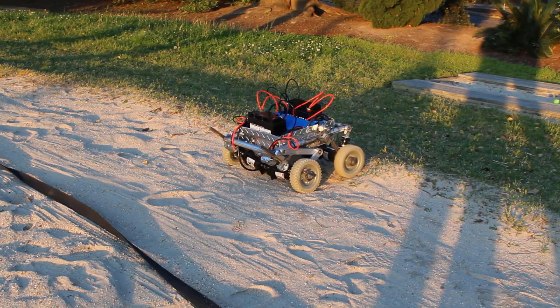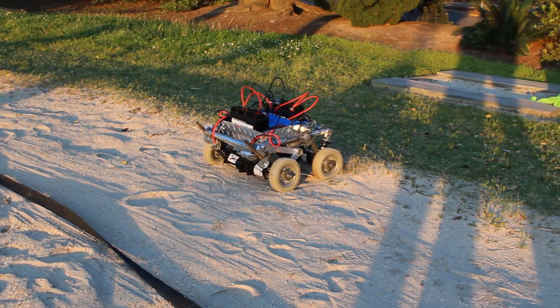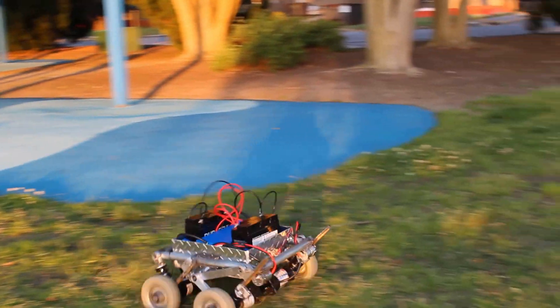As you can see, the rover does not perform well in sand — the tires just kick up sand due to the lack of tread on the tires. Even in this video you can see the rover had a moving start in the sand and the centipede tread on the tire still doesn't want to get traction.